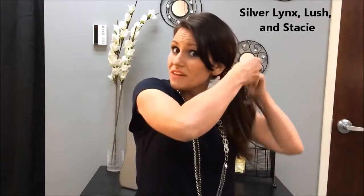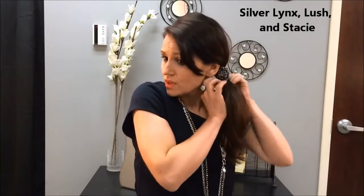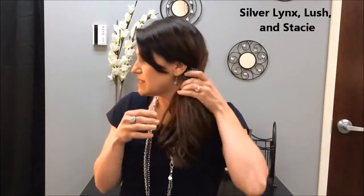This is a really cute look with so many of our pieces. The Lush is actually super cute too as a pony wrap — I love it that way. So you just wrap it, wrap it, then hook it back to itself and you've got this cute little pony wrap. It kind of classes up the pony a little bit.